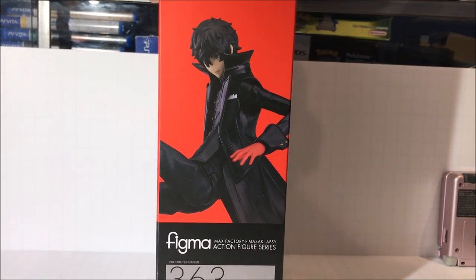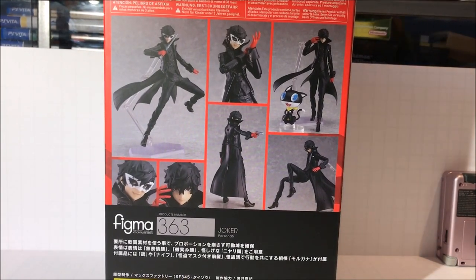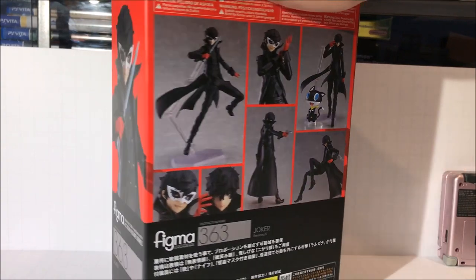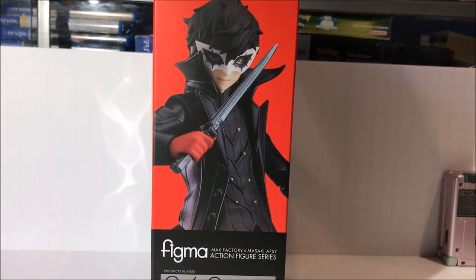This is the left side of the box. On the back of the box we have several different photos of the figure — it looks pretty cool. And on the right side we have a picture of Joker, this time with his mask on.